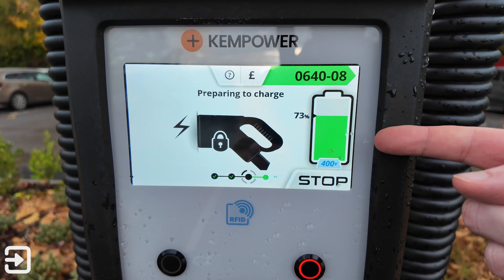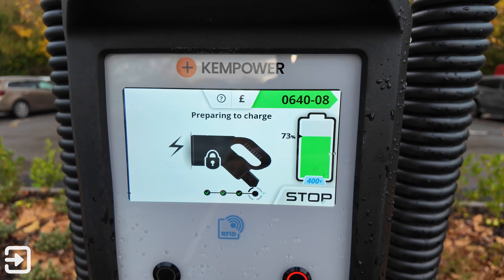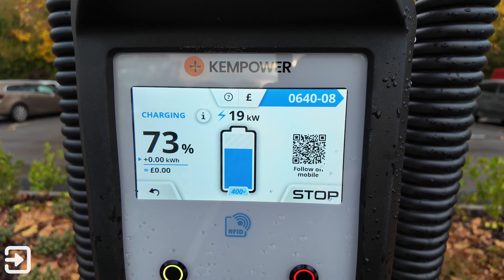It says authenticated and it will tell you the battery state of the car, which is 73%, preparing to charge. The Ora 03 can only charge at around 65 kilowatts, and this particular charger can do 150 kilowatts.